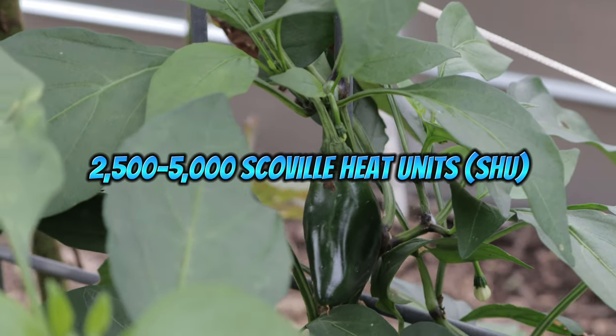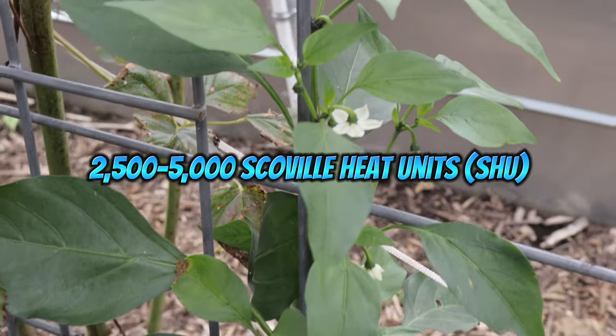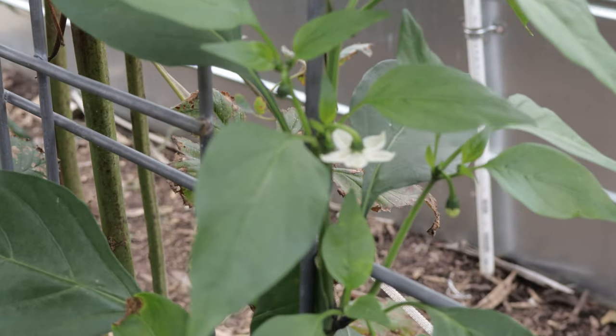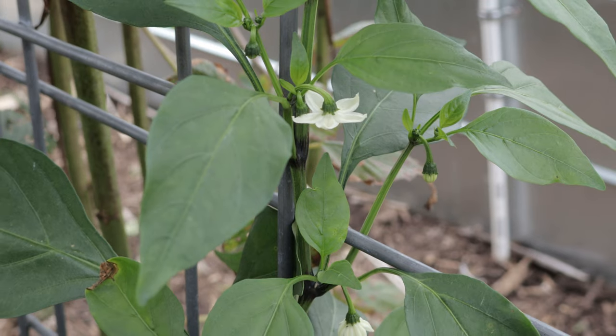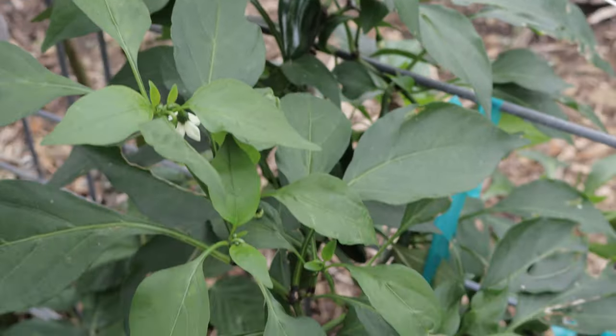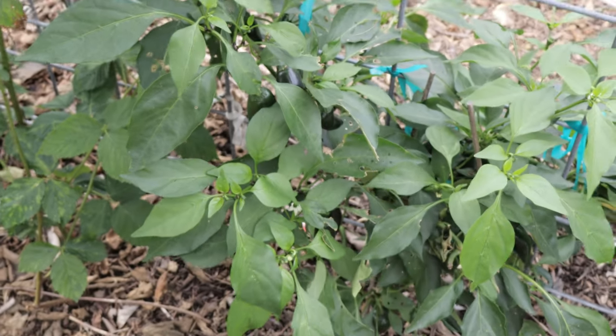Sriracha peppers are relatively easy to grow, providing you give them the right conditions. Like most peppers, they thrive in warm, sunny environments and require full sun with at least six to eight hours of sunlight per day. The soil should be well-draining, rich in organic matter, and have a pH between 6.0 and 6.8.